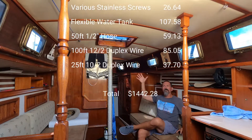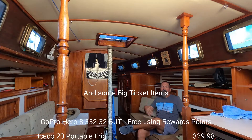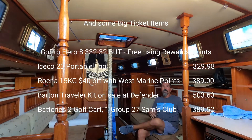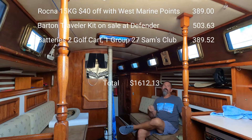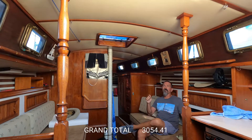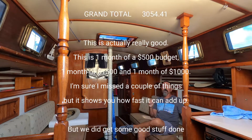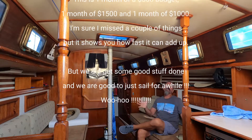We're staying in our budget, but only because I've been getting so much side work. I really started this with the intent of putting out real-world numbers, and I really want to try to track down that number, so we'll see how that goes.